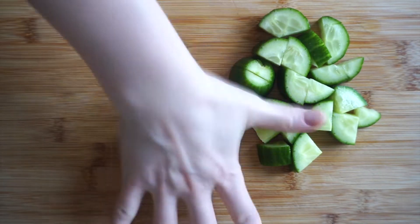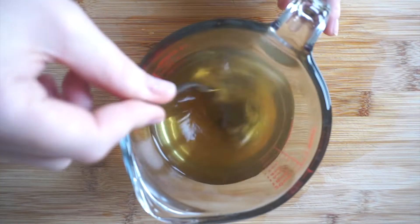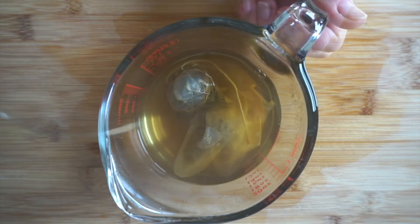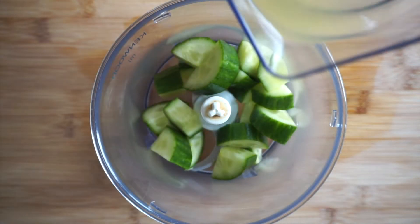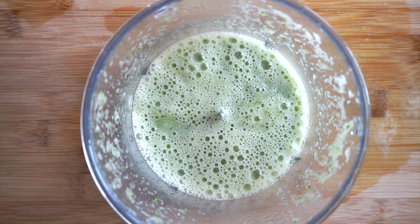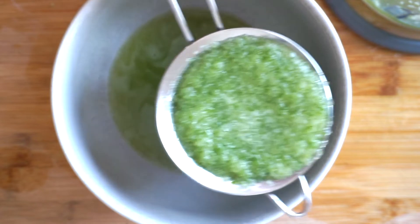Roughly chop the cucumber and squeeze the lemon juice. I've let the tea bags brew in hot boiled water, about 300 milliliters, for about 15 minutes. Then I placed all my ingredients into the blender and blended everything together. After this I like to use a sieve and separate the pulp just to have the clear liquid.